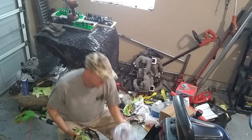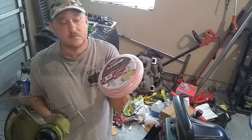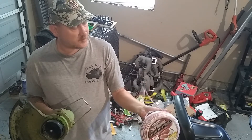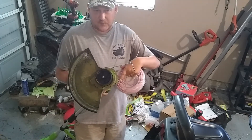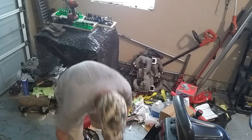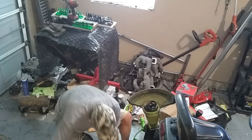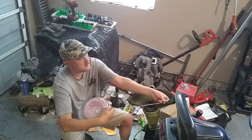I went down to my ACE Hardware and bought this 0.065 industrial grade wire. It's a giant wire — real strong, six-sided, so it cuts better. Super thick. I think this thing is supposed to use like 0.045 or whatever it comes with, but the thicker wire just barely fits through the hole in the side. Take the length of wire, figure out how much you need.